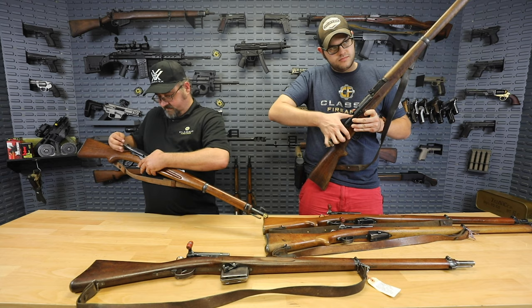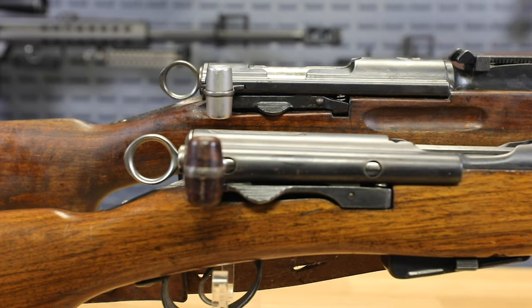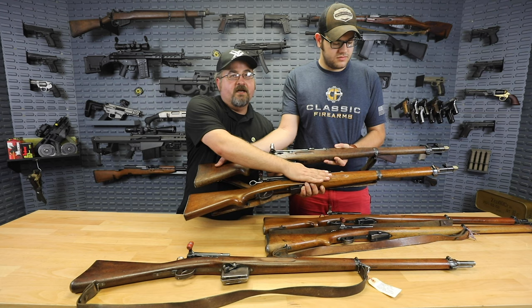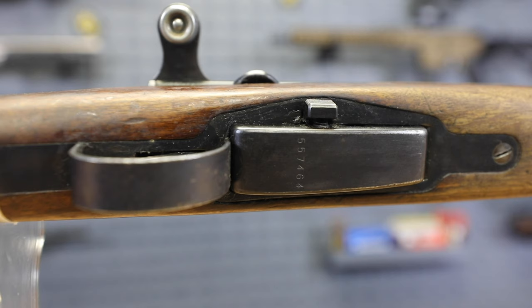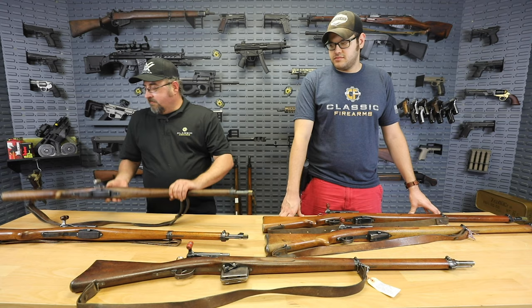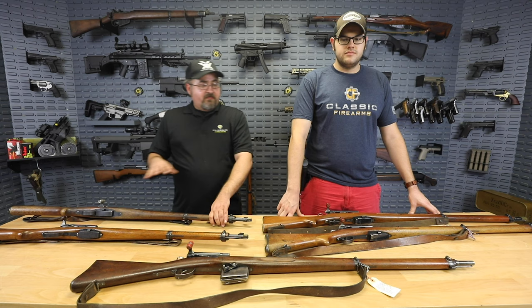Having the locking lugs at the front creates a stronger action because you're locking into a thicker part of metal in the receiver near the chamber. It also lets them shorten the receiver of the rifle, meaning you can have a longer barrel. If you line them up, on the K31 the receiver ends slightly shorter than on the K1911, yet they're the same overall length — meaning a longer barrel on the K31, leading to increased muzzle velocity and a flatter trajectory. The K31 also features a curved flat-sitting magazine as opposed to the flat angled magazine, and aluminum knobs on the bolt handle instead of Bakelite.